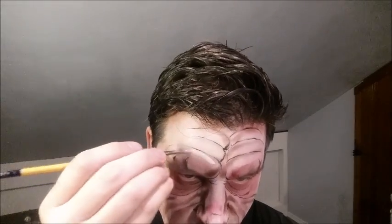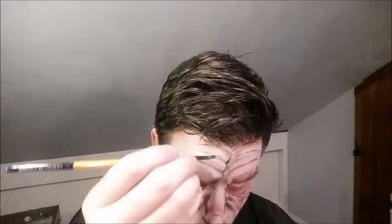Now I'm coming in with some white DFX and a number two brush, just building up some highlights as if the light is reflecting. This gives it a little bit more of a 3D look, as if I actually have some depth on my face. I'm doing the same here with the wrinkles under the eyes.